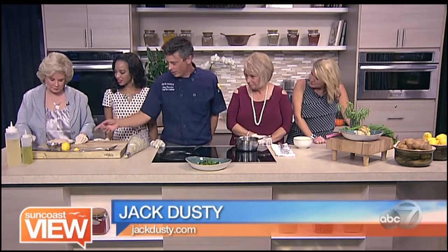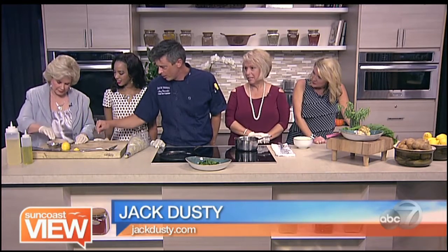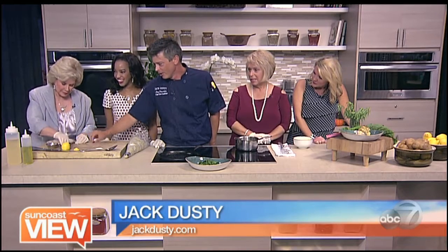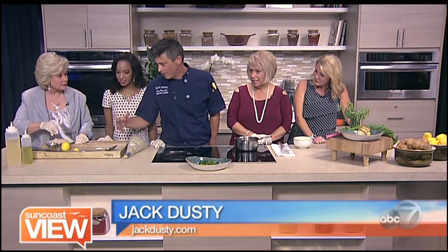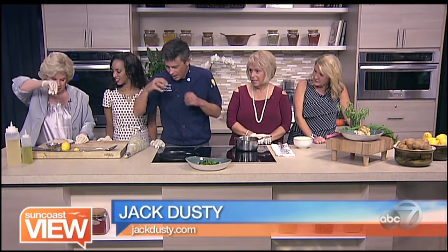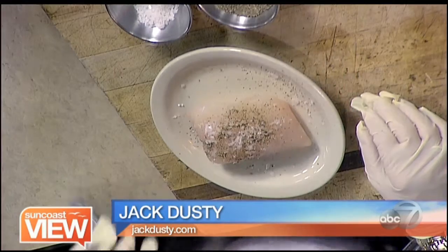Okay, so we've got some sea salt and some fresh ground pepper. Just kind of grind it as you sprinkle it on. That's plenty. Little pepper there. I'm not good at little. A great way to season anything is to hold it about 12 inches above the food — that way it kind of sprinkles down and you don't end up with clumps here and there.